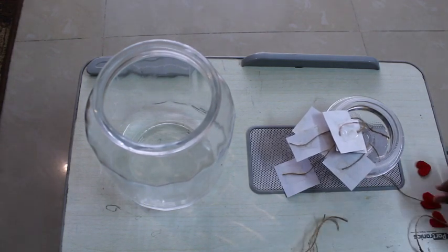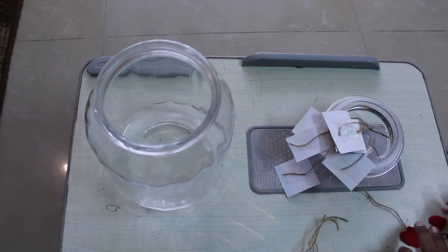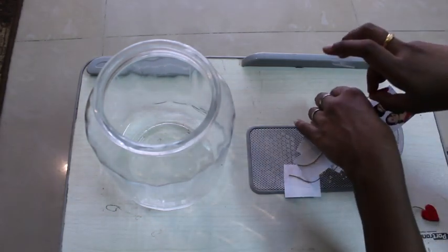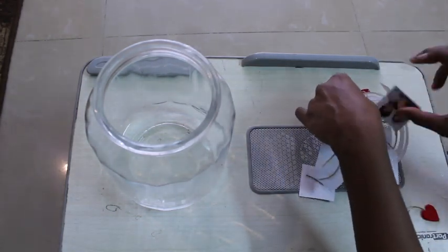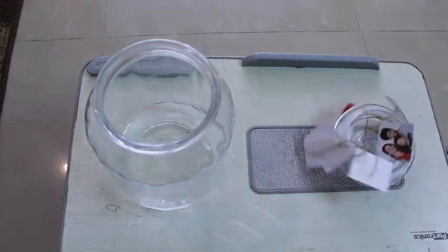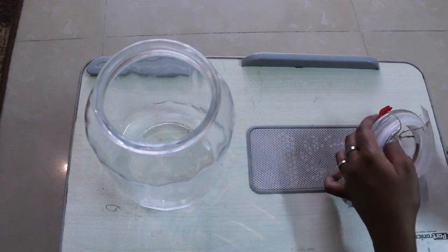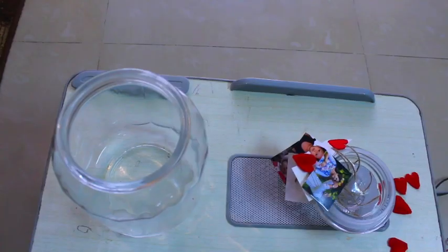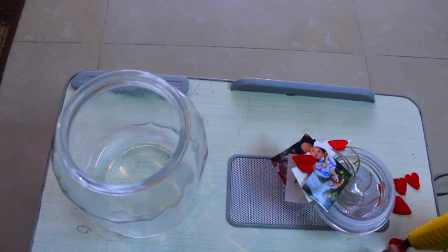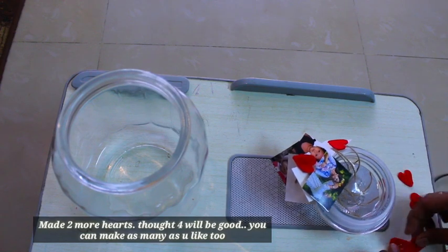So like this we are going to make some 4 hearts. I thought 2 will be enough, but I am going to attach the hearts to the lid like this. So I am just going to attach the hearts to the lid like this.